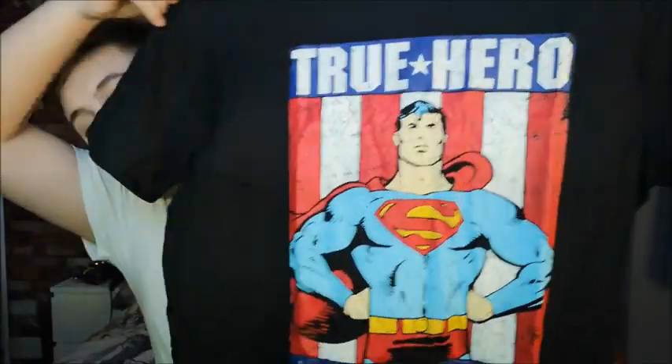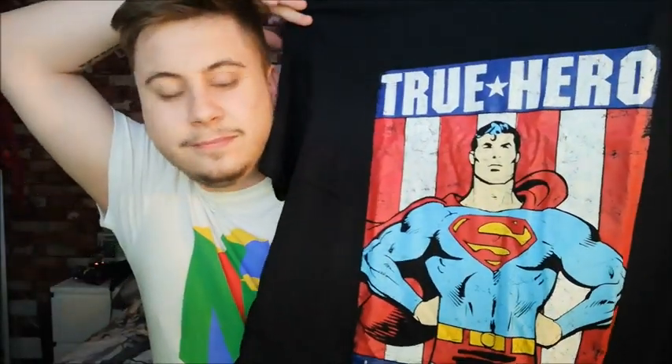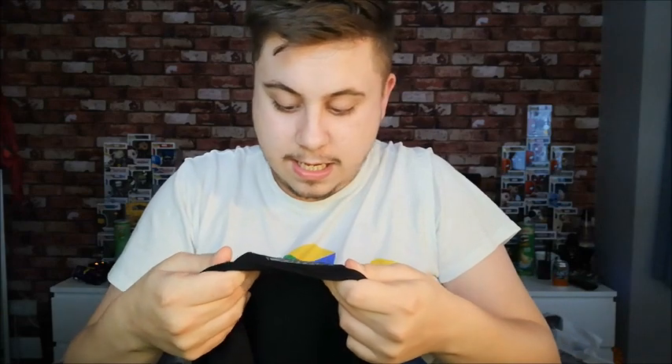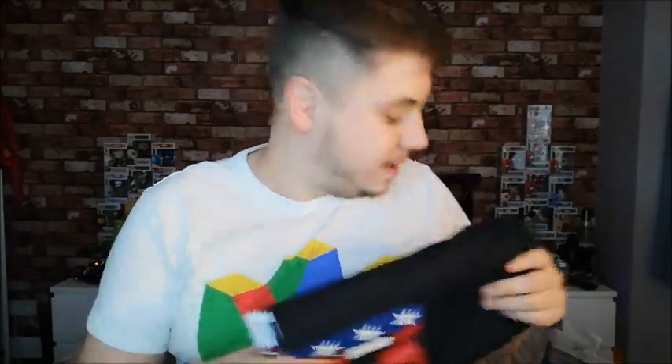Here's the t-shirt that I've got. True hero — Superman! I saw this bit here and I thought, 'oh, Captain America t-shirt, oh cool!' — Superman t-shirt. That's cool. It is official merchandise as well, so that is quite cool. I like that t-shirt.